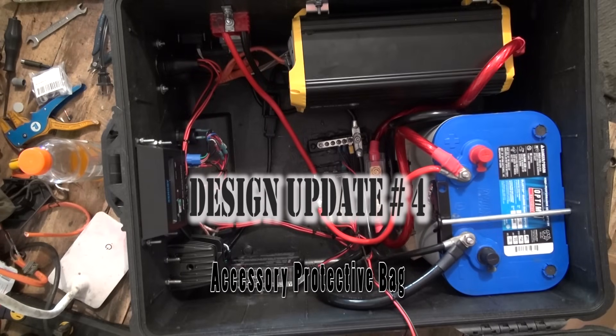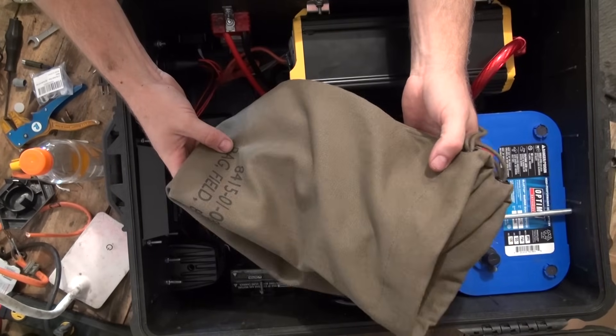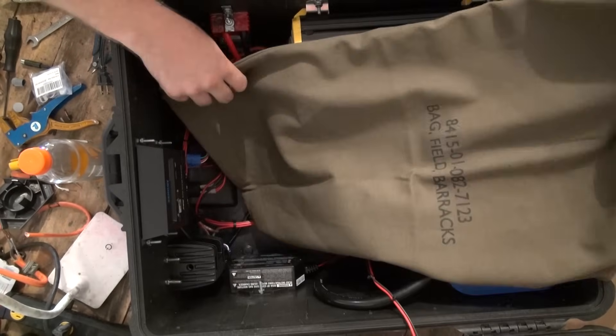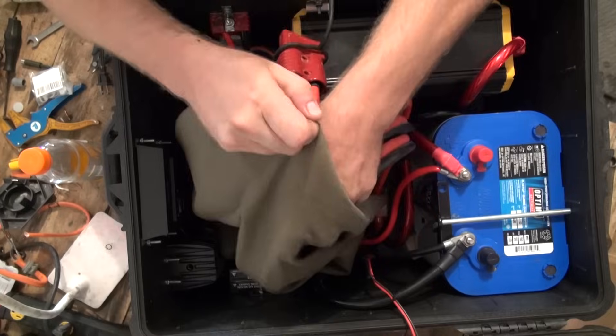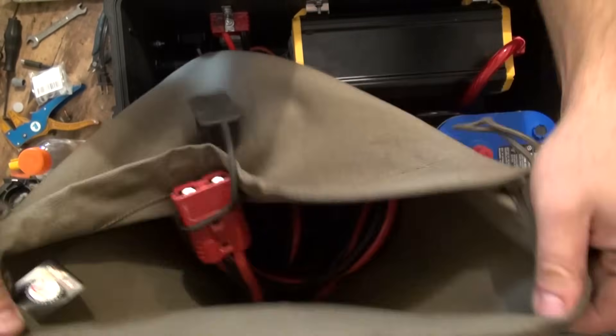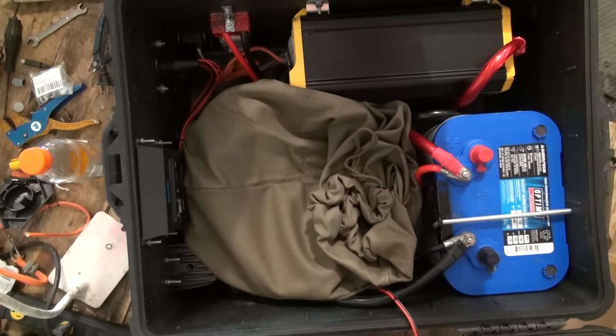The final design update is to replace the plexiglass cover that I had designed for the inside of the case. I had designed the cover to protect the electrical components from shorting out with other items that I may be storing in the case, such as my jumper cable set, my multimeter, and other things that I find useful when using the solar generator. The plexiglass did not hold up as well as I'd hoped, and we need to redesign it anyway due to the new inverter. I found that this military-styled heavy-duty canvas bag will work better for our purposes — it is much easier to use, has plenty of room for jumper cables and other accessories, and is a thick canvas that will not easily tear and will prevent items from shorting out against any of the electrical components below.